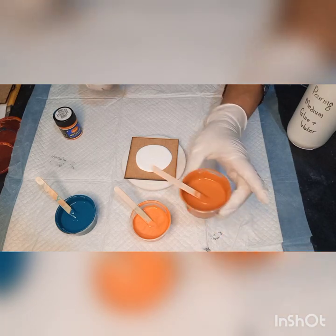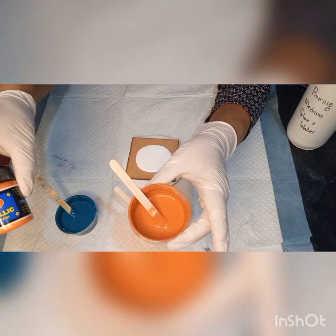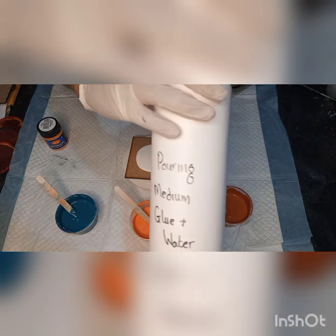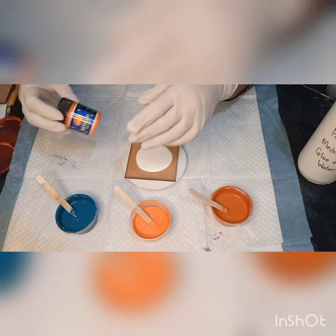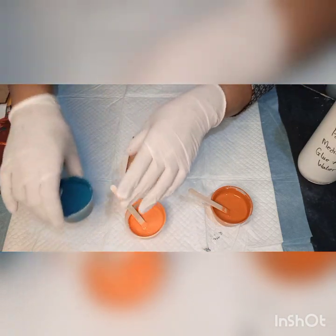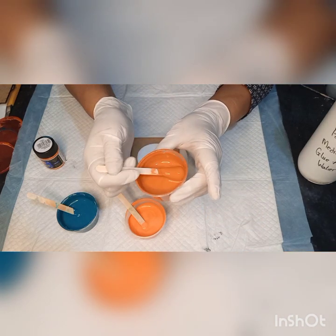Now my colors — I've mixed them one to one with my pouring medium: one part paint to one part medium. I'm using DALA brand of paint. This is the Burnt Sienna, and my pouring medium is just white craft glue and water. The next color is a metallic — DALA's Peacock — mixed one part paint to one part pouring medium. This is DALA's Viridian. I'm going to use these three colors on my coaster.